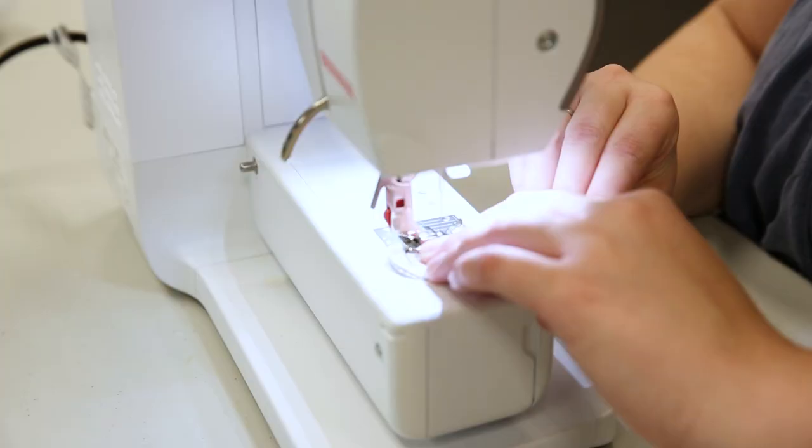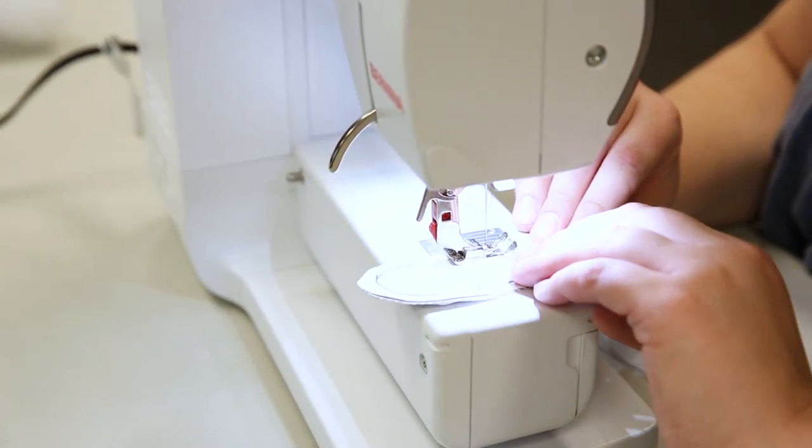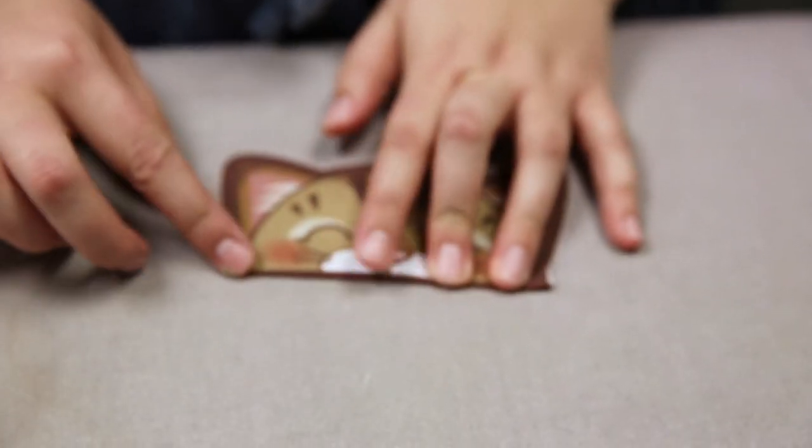Repeat for the front and back tail pieces. Stitch the opening of the tail closed. Fold under and press along the red dotted line at the bottom of the face piece, then repeat for the strip at the top of the body piece.